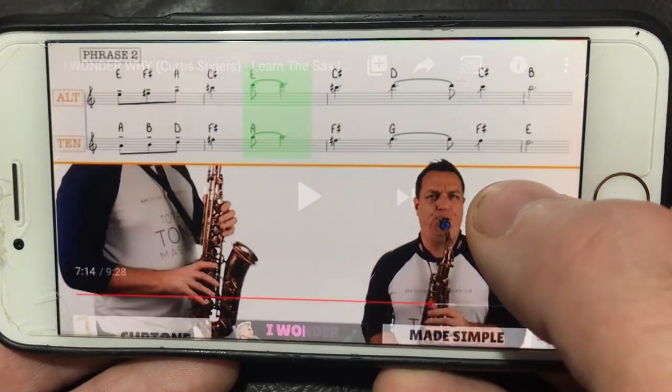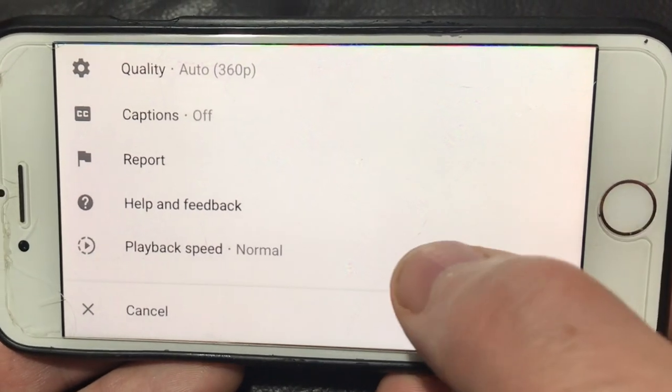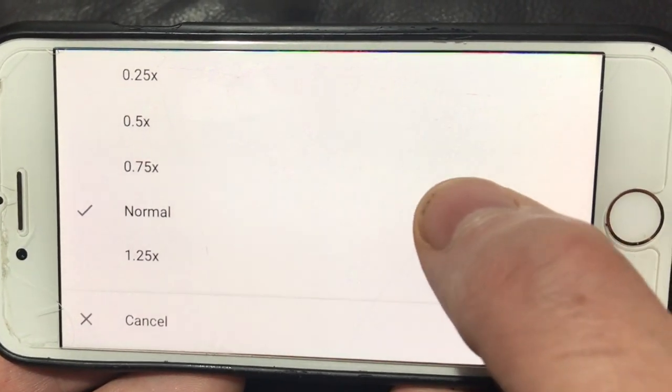If you're on mobile, touch the screen, go to the three dots in the top right-hand corner, then select Playback Speed and again select the speed that you'd like to practice at.